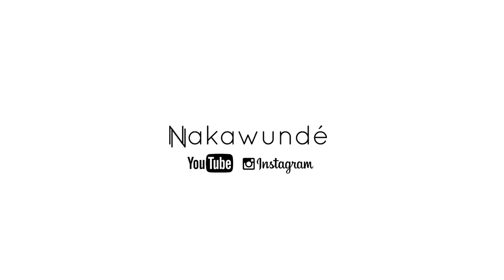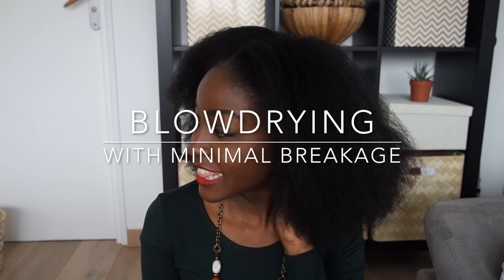Hi guys, welcome back to my channel. I've been getting a few questions about blow drying recently so I thought I'd make a quick video and show you exactly what I do.